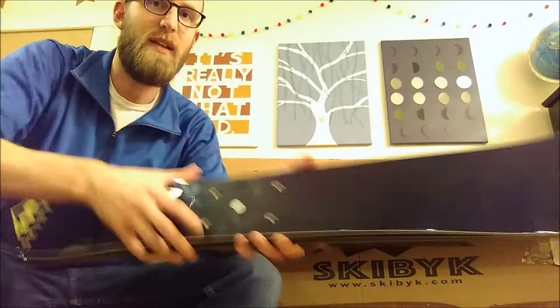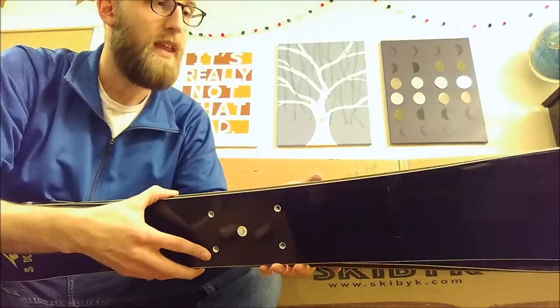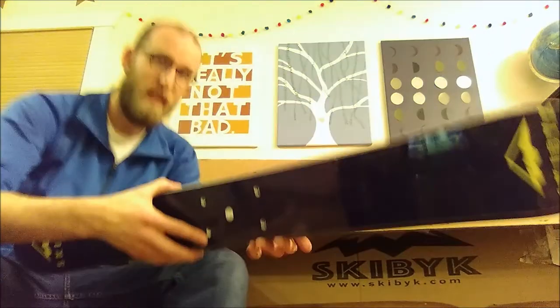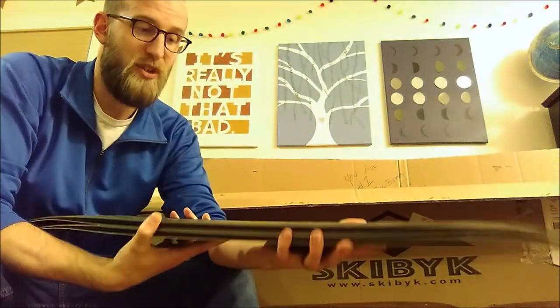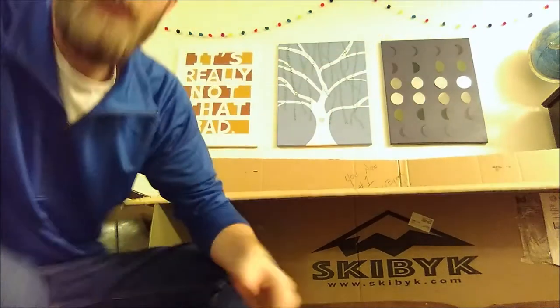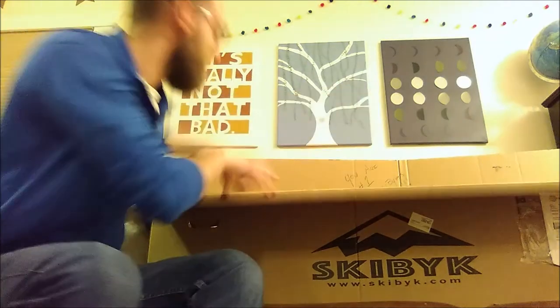First off, here are the skis that will attach — they screw in here. They come shrink-wrapped. I actually already took them out because I had them machine waxed right away, so that's not how it comes out of the box, but I'll show you how it comes.